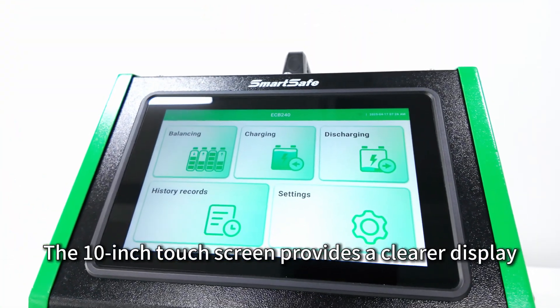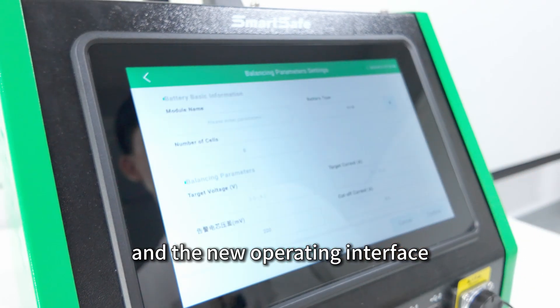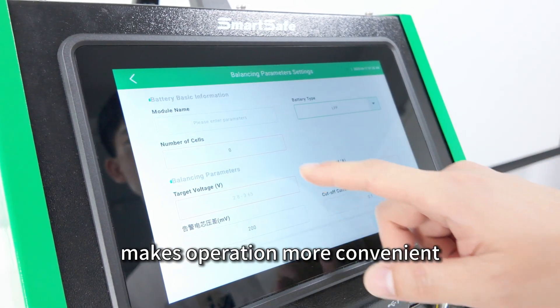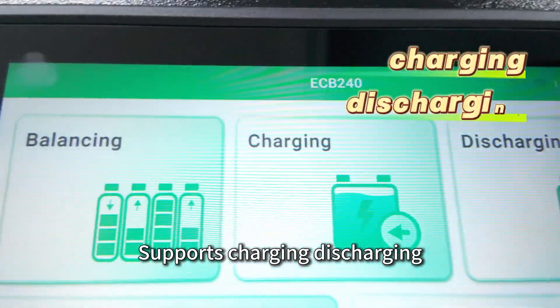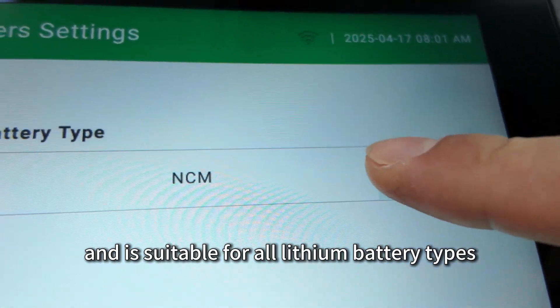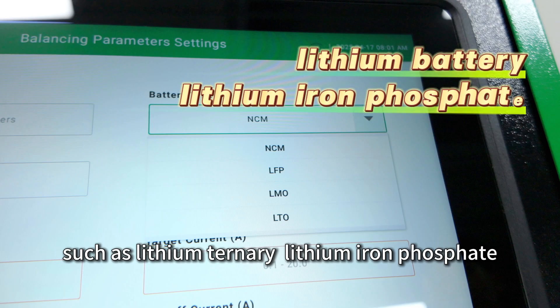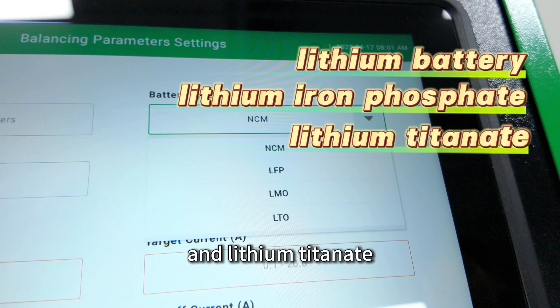The 10-inch touchscreen provides a clearer display and the new operating interface makes operation more convenient. It supports charging, discharging, and equalizing three working modes, and is suitable for all lithium battery types such as lithium ternary, lithium iron phosphate, and lithium titanate.